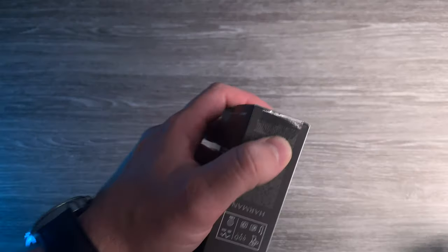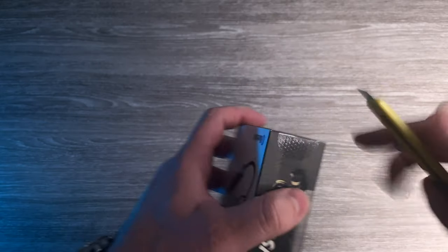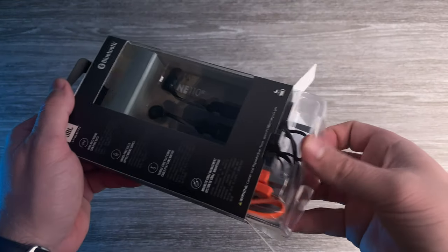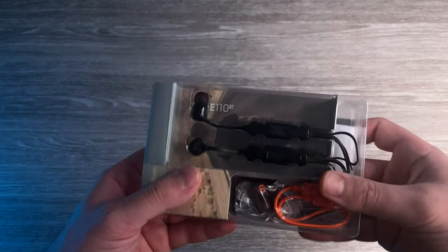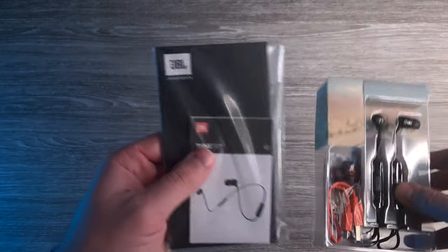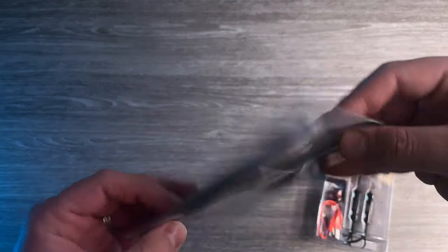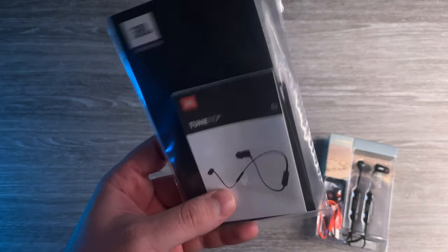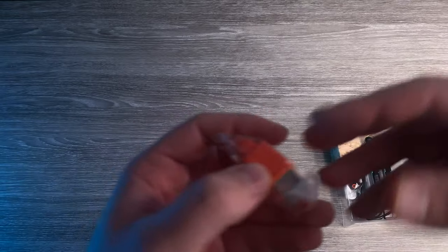Now let's open this, we need the tool again. Done and done. I think I broke it — it doesn't matter because I'm not going to use the box anyway. We've got the manuals underneath, neatly packed, but I'm probably not going to use manuals on a pair of headphones. The charging cable — it's so tiny.